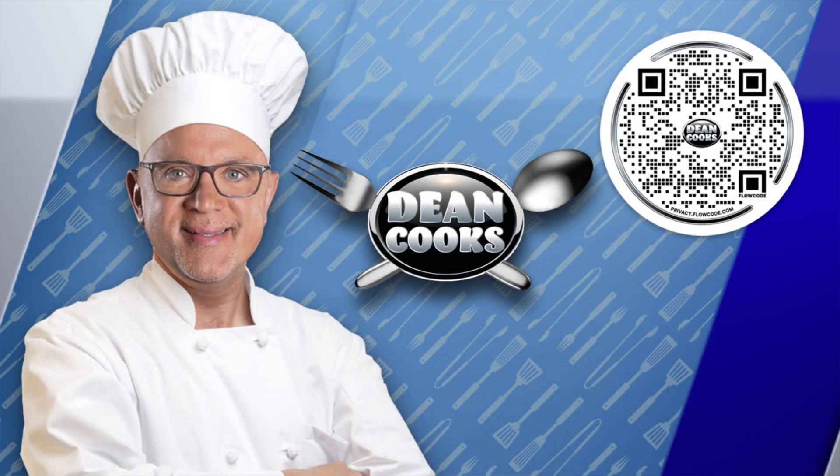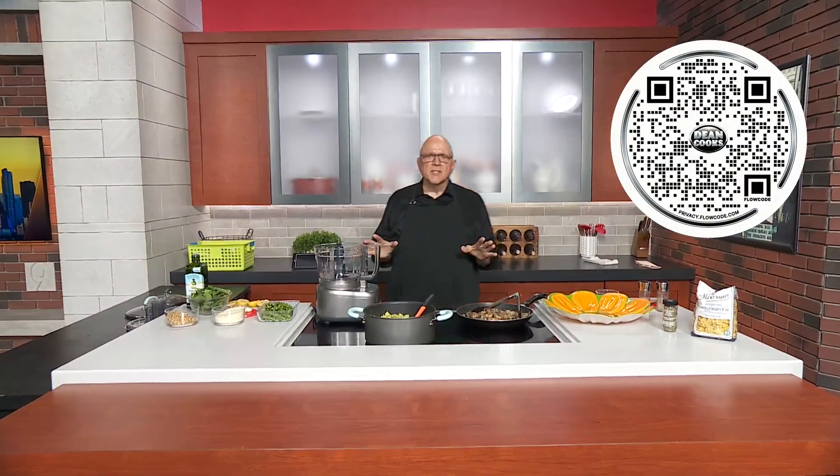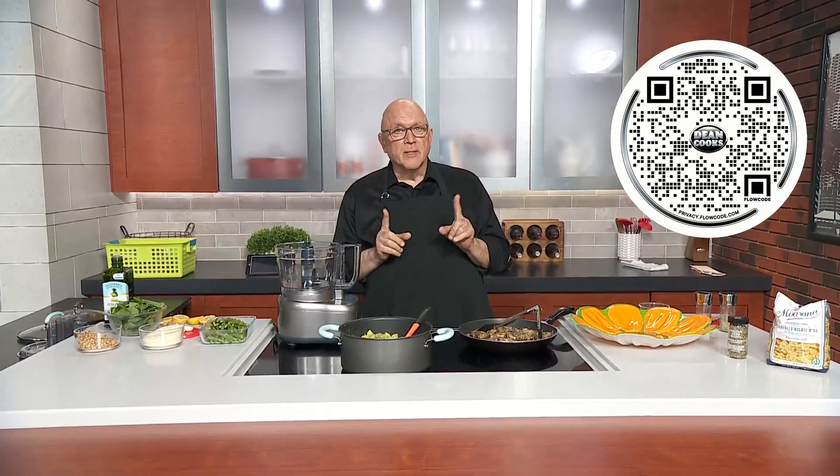Welcome back. It's Wednesday and that means we're doing some cooking. I love cooking in the springtime because there's so many great things in season. Asparagus is the number one springtime item. Mostly we think of it as a side dish, but today I'm going to incorporate it into a pasta with chicken dish.